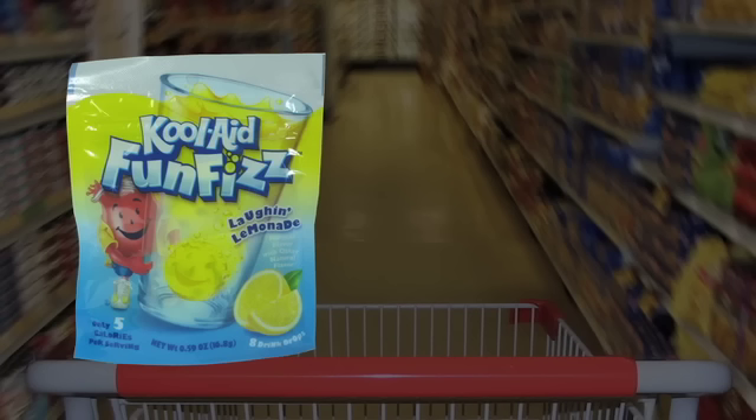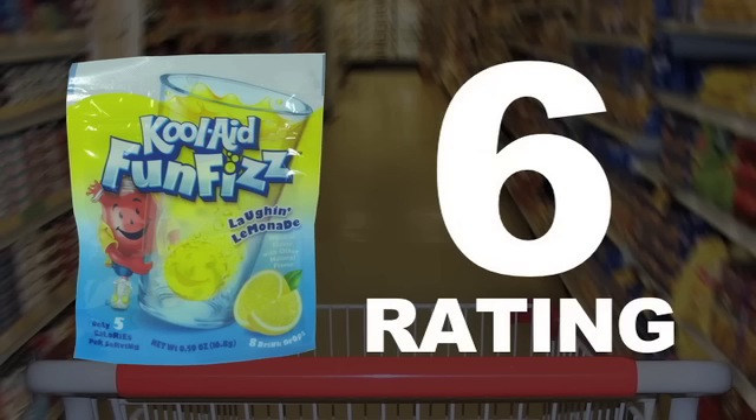I give the Kool-Aid Laugh and Lemonade Fun Fizz a 6 out of 10. And that's the review. As always, if you want more review goodness in written form, visit us at theimpulsivebuy.com. Thanks for watching. I'll see you next time.